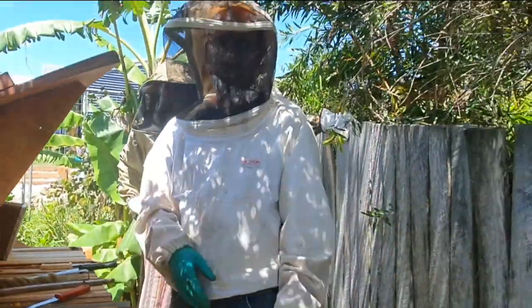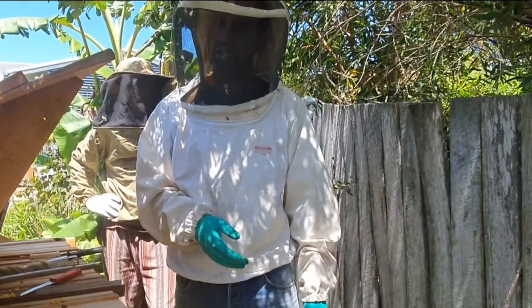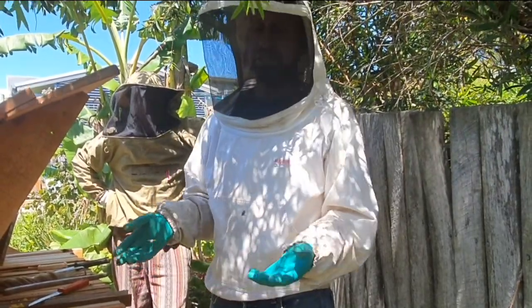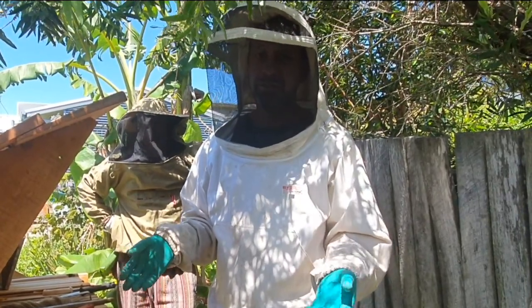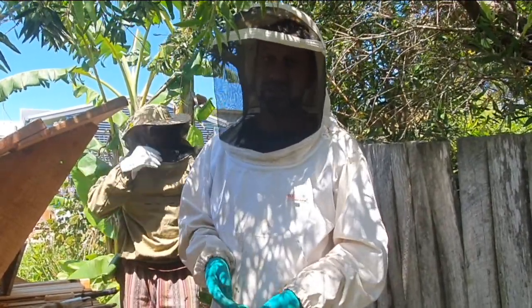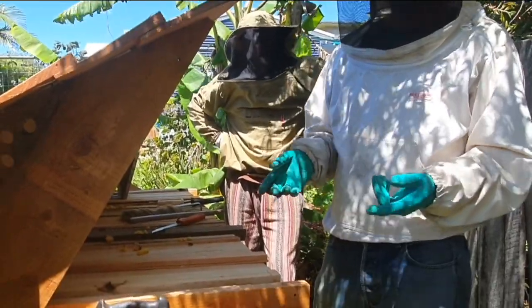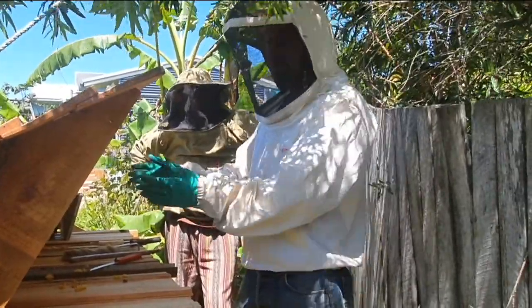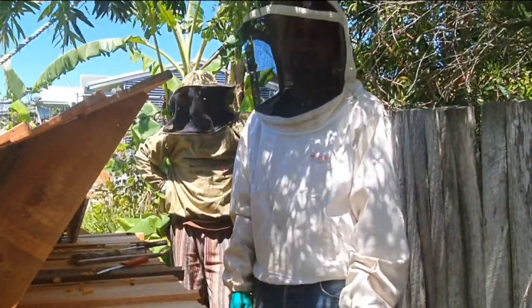So there you have it — we got four combs out, about eight to ten kilos of honey in about half an hour. There are probably another ten top bars full of honey in about a week or two, so we could easily come back and harvest another four or five bars. This is the first season in this hive — I put it in in early September, it's now mid-January. That was a swarm, and it's gone bang. We're harvesting honey in the first season. Kenyan top bar hives — it's the way to go.